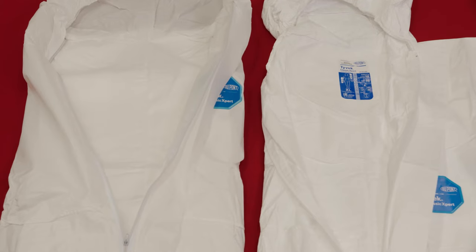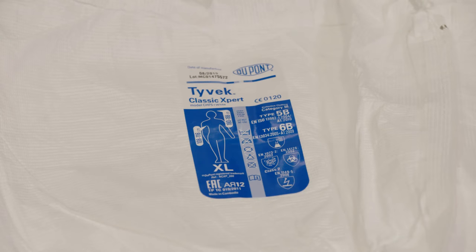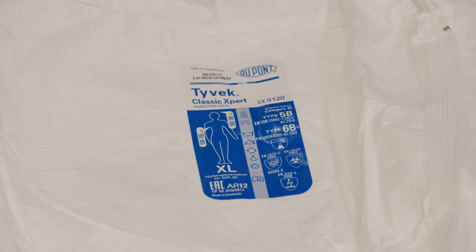There are also noticeable differences inside the garments. DuPont Tyvek coveralls have a neck label inside with the norms, lot number, date of manufacturing, and so on. The fake coveralls have no neck label at all.